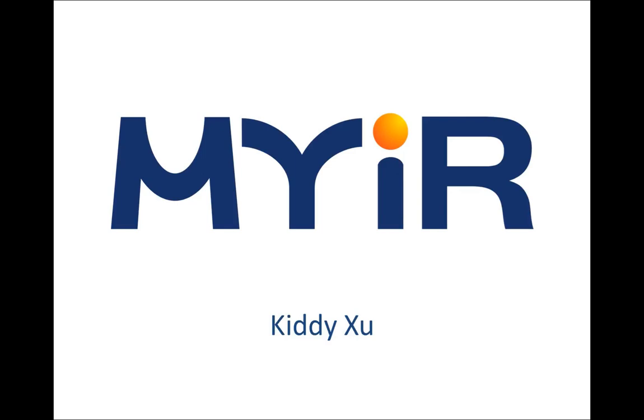Hello, this is Kidi from MirTech. Last time I introduced you to the MYD AM437X Development Board. Today I'm going to give you a brief introduction of the MYD AM335X Development Board.